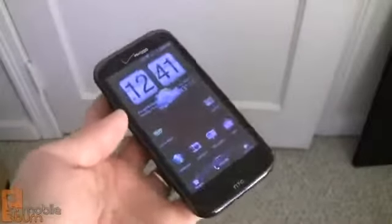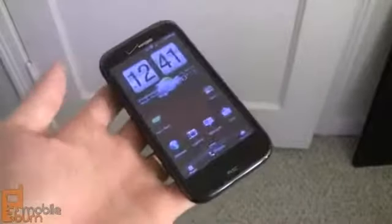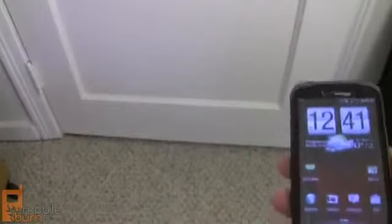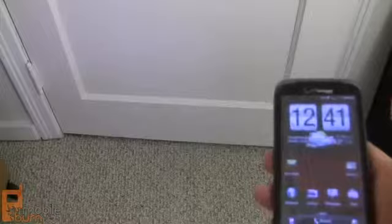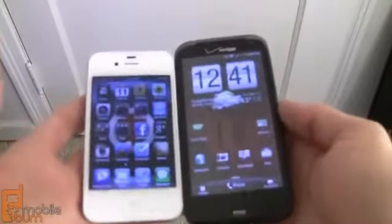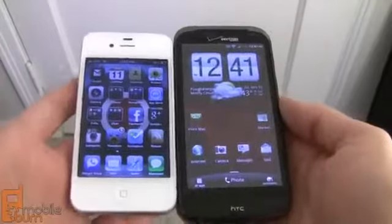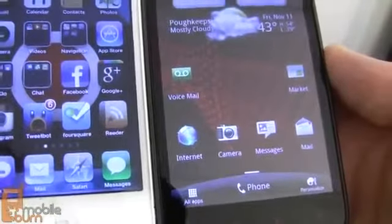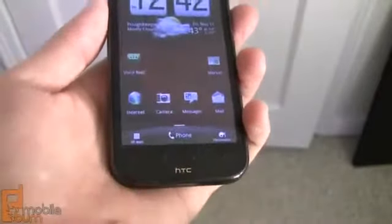This is the first HTC phone to have a screen of this resolution. It has a similar resolution to the iPhone 4 and iPhone 4S — the HTC is about 342 pixels per inch while the iPhone is about 326. The difference is pretty negligible; both are very sharp and crisp. Below the 720p display are four capacitive buttons for home, menu, back, and search.